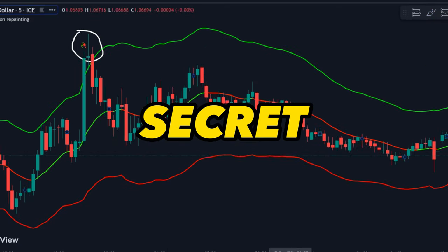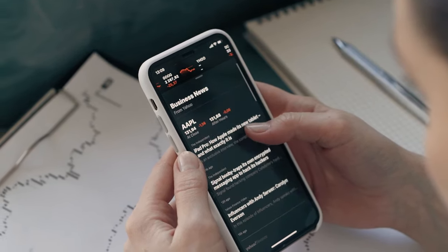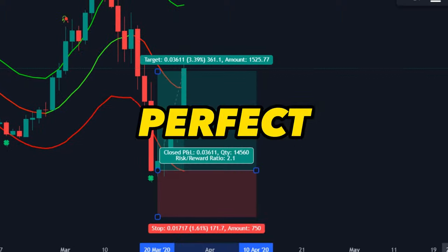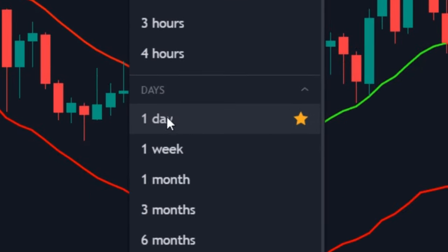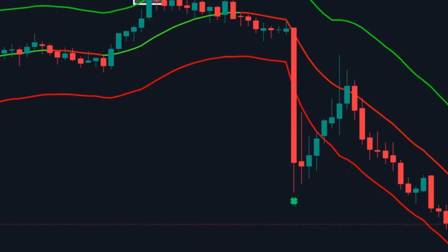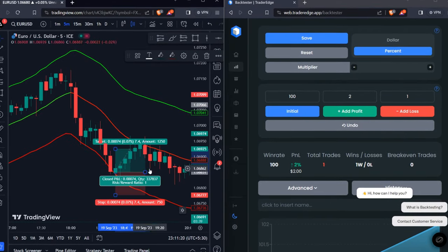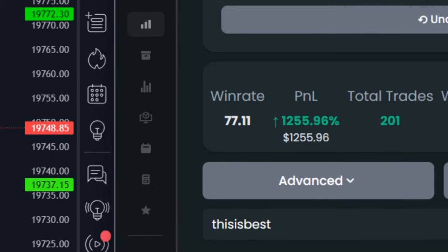This one secret indicator is powerful enough to make profits daily as a beginner. It gives non-repaint signals that can be used to trade almost perfect reversal points on any time frame, ranging from one minute to one day. There are plenty of signals, and taking trades is as easy as a piece of cake. On taking more than 200 trades and optimizing the indicator for the best settings, an average accuracy of 77% was obtained.